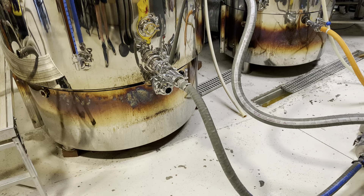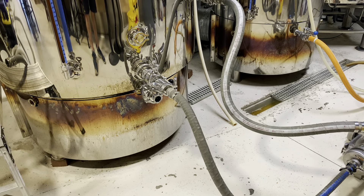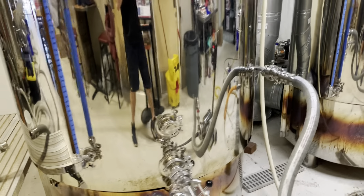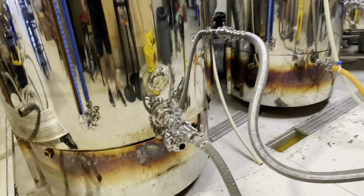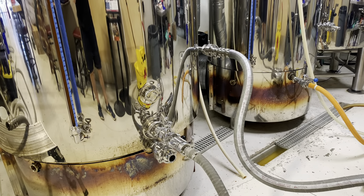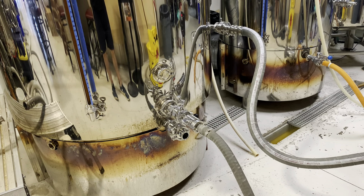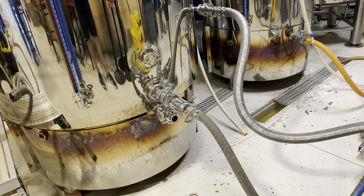We just finished boiling, so now we are whirlpooling — pulling the wort from the bottom of the boil kettle, pushing it through our pump into the tangential input, which will create a vortex inside of the boil kettle, pulling all of the hops and proteins to the center so we do not push them over during knockout. We will whirlpool for 10 minutes, and then turn that pump off and let it wind down for 10 more minutes.